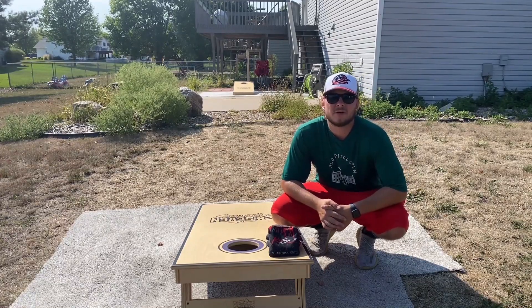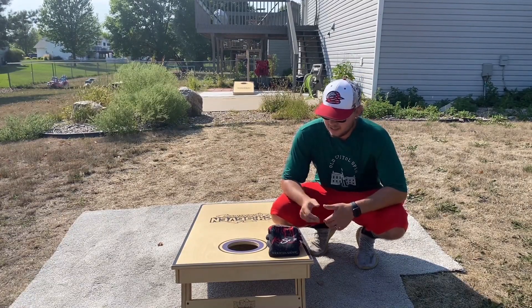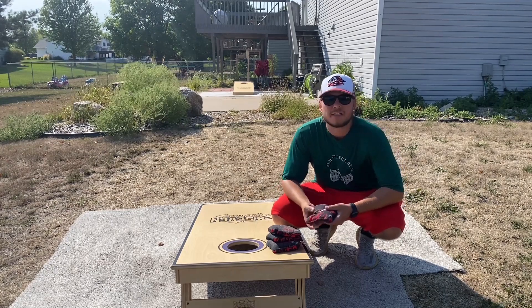Hey guys, how's it going? Eddie here from Cornhole Bag Reviews. Today we got the AR by Killshots Cornhole.